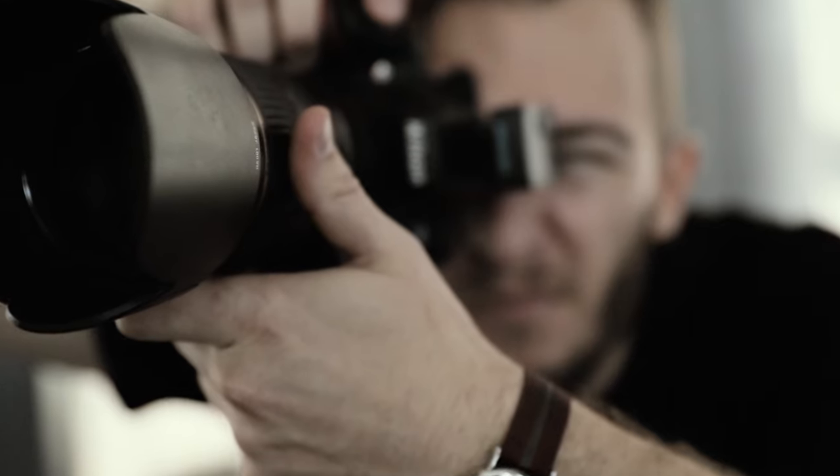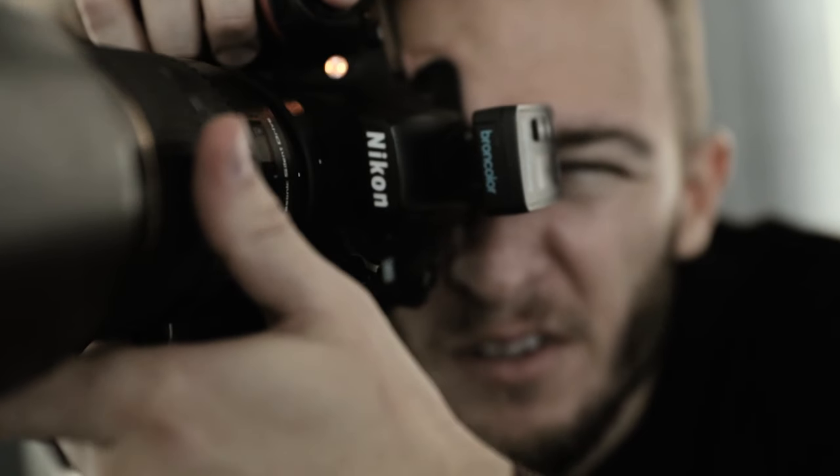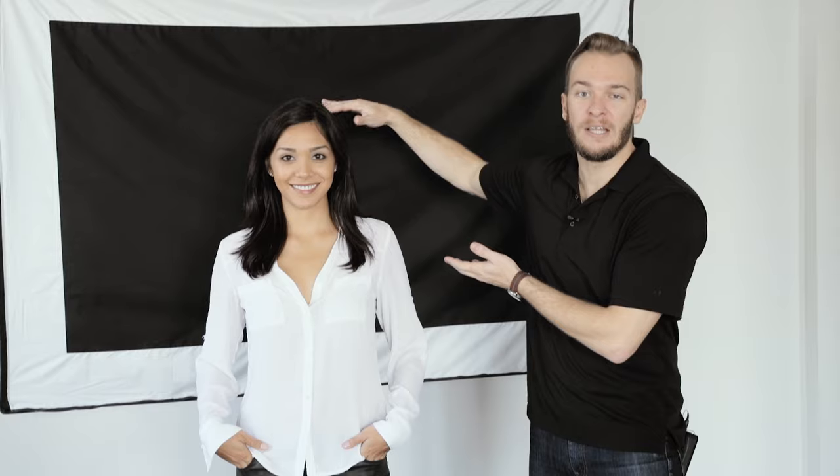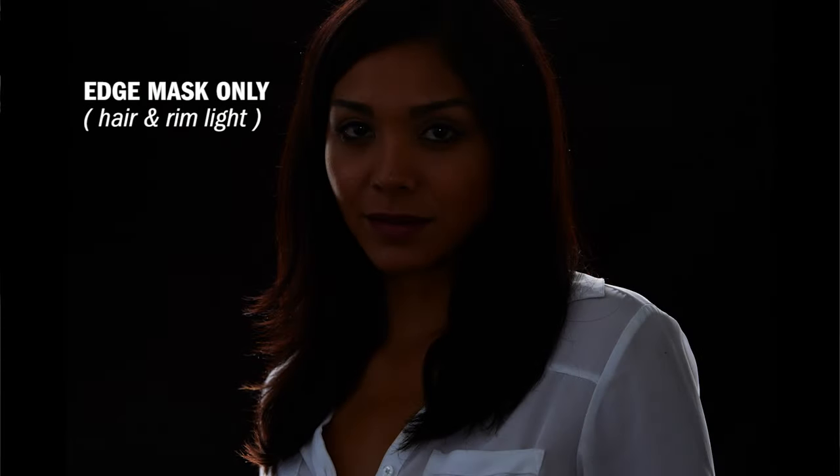I recommend using the larger four-by-six-foot softbox so your model has plenty of room to stretch out and you can do horizontals as well as verticals. Once your model is placed appropriately within the Edge Mask, you have to think about lens selection — you're going to want to use a telephoto lens. We're using the 70-200 on this shoot, zoomed pretty far in. That gives you beautiful compression on your model's face and places her right in the middle of the Edge Mask so you're not getting any white light, just the beautiful low-key background. Once we dial in our exposure, we have a hair light and two beautifully even rim lights. Now all we need is a key light, and we've got our portrait.